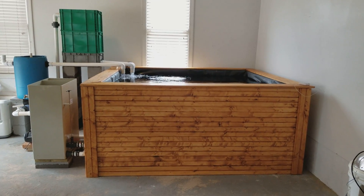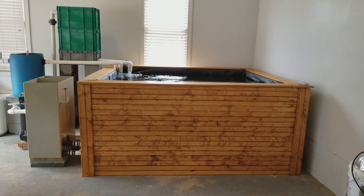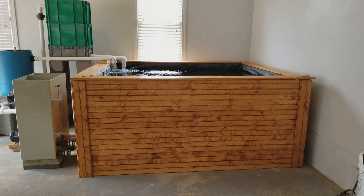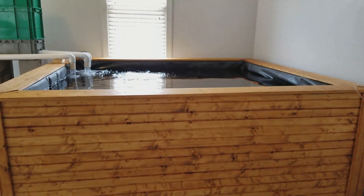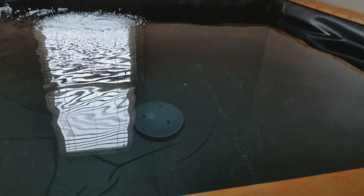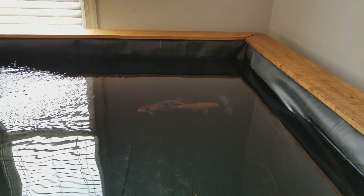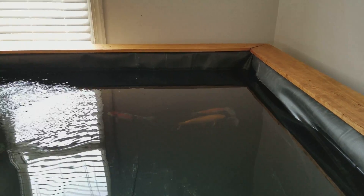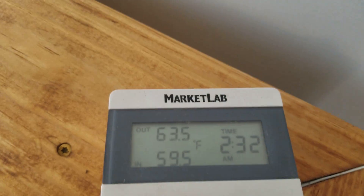I upgraded my old quarantine system to this new system that is about 1200 gallons. This tank is 34 inches deep with water and it's 8 foot by 7 foot. It has a three-inch bottom drain. You can see a couple of small tosai over there — a sanke, a kohaku, a kuragashoi, and an oranda that'll spend the winter in here.